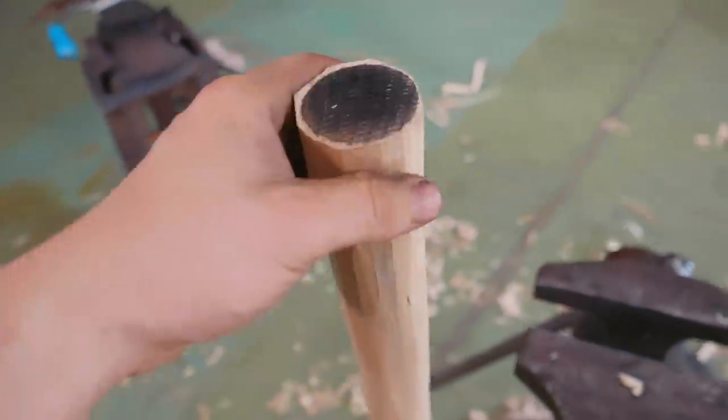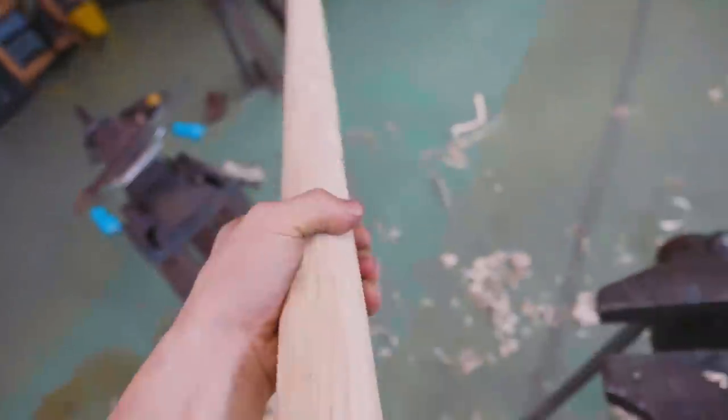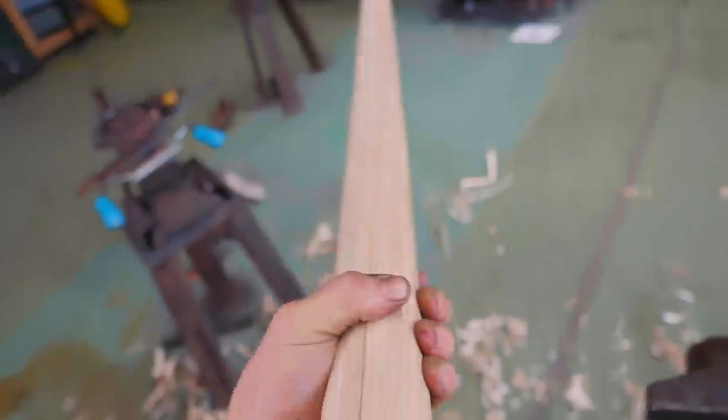This is what I have got so far off the draw knife — pretty good. I've left it as proud as I can while being somewhat round, because I want to have as much room to spare as possible before this thing is finished. The plan now is to run up to my father's wood workshop, because then we can use actual woodworking tools to do the rest.